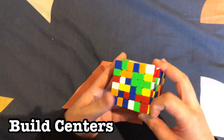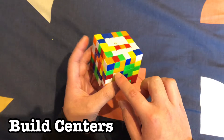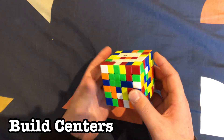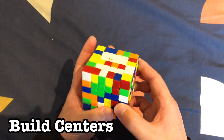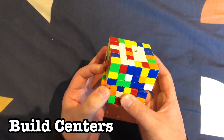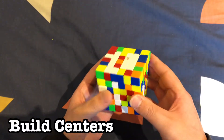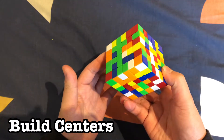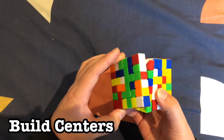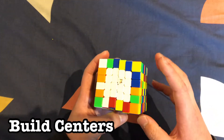When you have a problem where your center is like this and you can't pair because there are no corner centers, what you can do is move it into a different axis and pair it up like that. We can see these can go in here, and we have one more that we can rotate just like that and put it up to make a white center.